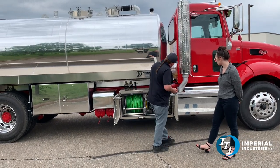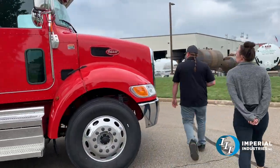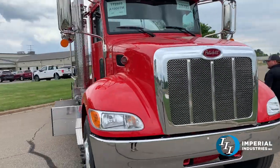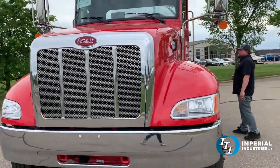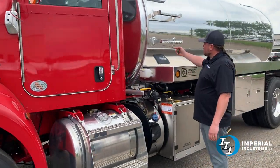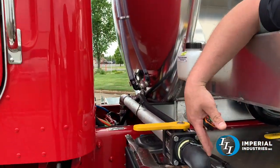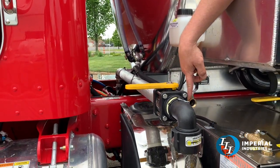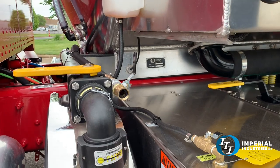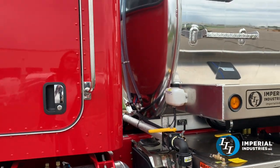Coming around to the other side, I'll show you how we do the fresh water head. Included with our fresh water two-compartment tank, we'll do a one-inch side hose and a two-inch fresh water dump. It's also got a garden hose fill here if you want to fill it from the bottom, or there's a cap up on top if you want to dunk a hose in and fill it a little faster.